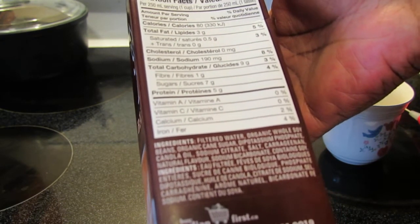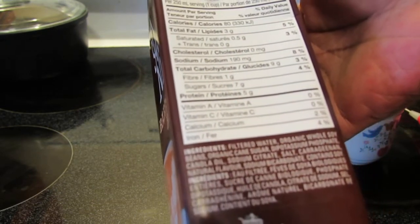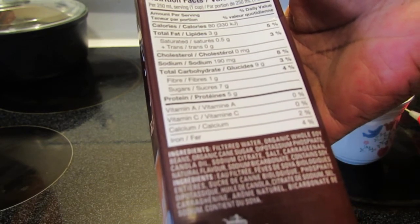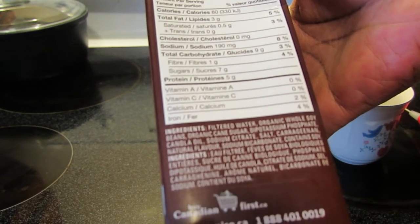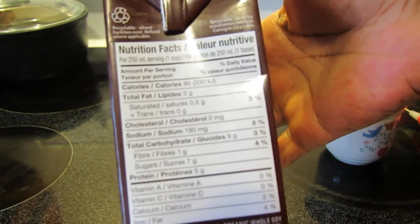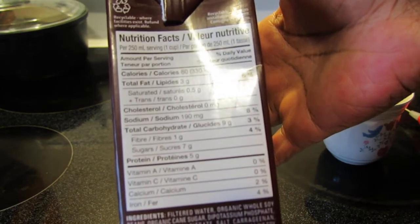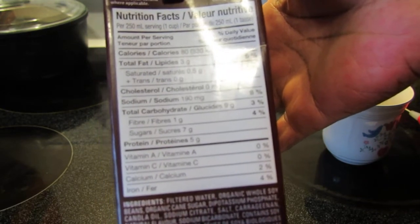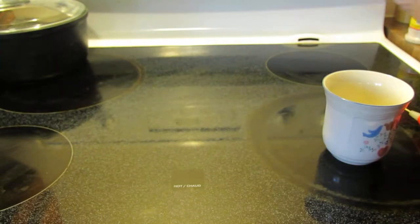Per 250 milliliters: 80 calories, three grams of fat, 0.5 grams saturated fat, zero milligrams cholesterol, 190 milligrams of sodium, nine grams of carbohydrate, one gram fiber, seven grams of sugar, five grams of protein. There's no vitamin A or vitamin C, but there is two percent calcium and four percent iron.